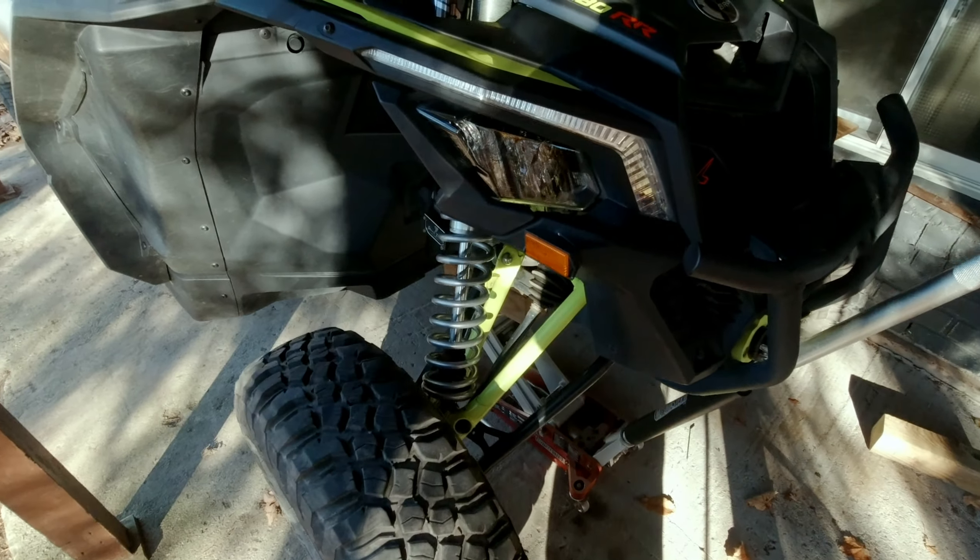I forgot to mention: if you are setting ride height with a Fox IQS system, Shock Therapy recommends having the system powered up and in soft mode. I moved the preload collars down another three-sixteenths of an inch, settled the suspension again, and measured off the bottom of the bar — exactly 16 and a half inches, so subtract one inch and that's 15 and a half, which is exactly where we want to be with a 30-inch tire. Perfect.